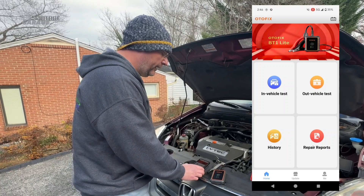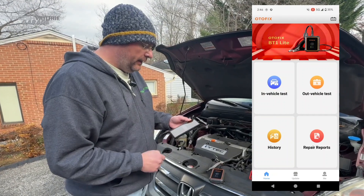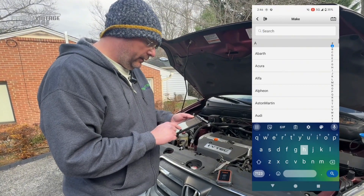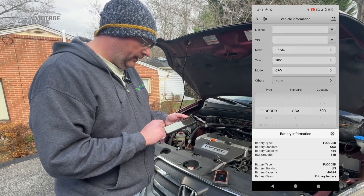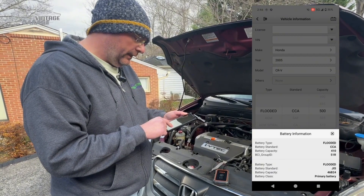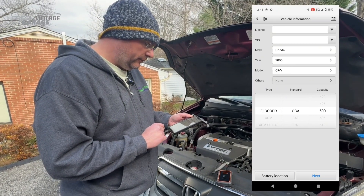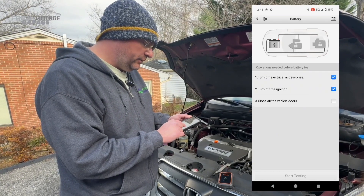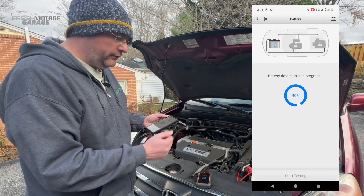Now we're going to go ahead and do an in-vehicle test — you'll see that on one side of the screen. It's asking for the VIN but I'm going to put in Honda, 2005, and CR-V. The stock battery was 410 cold cranking amps — that is tiny — but we have a flooded CCA of 500 here, so I'm going to hit next. Turn off electrical accessories, turn off the ignition, close all vehicle doors — checking all three boxes, we're going to start testing. It's detecting the battery.